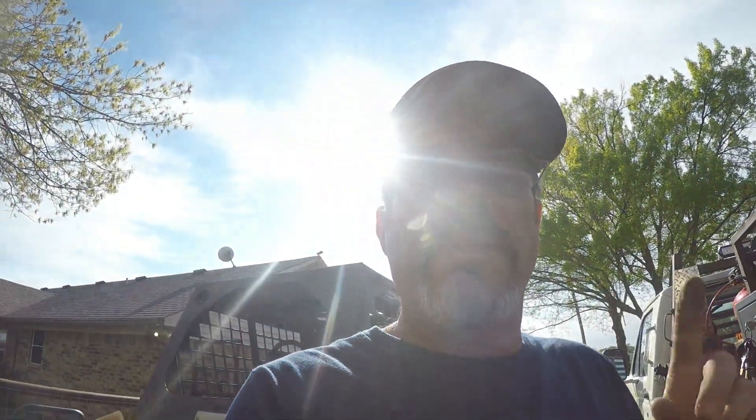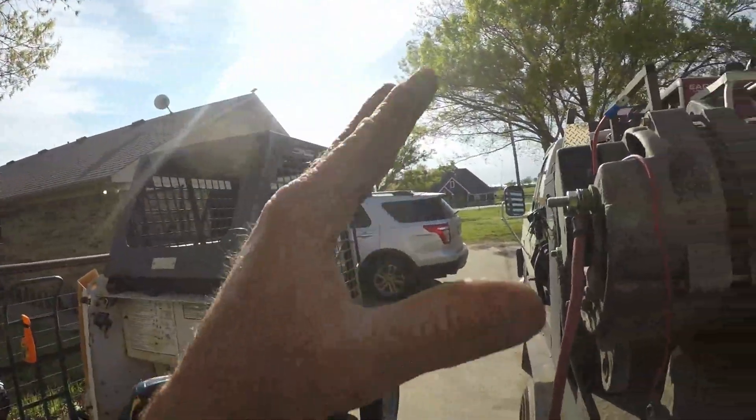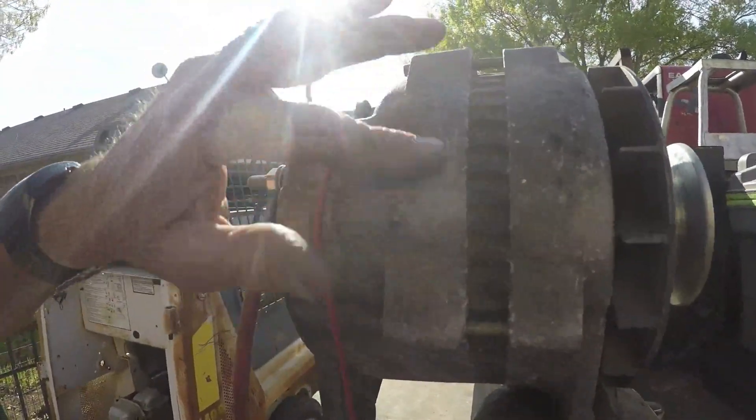Here's the alternator welder you all have been asking me to make a video about. Sorry about the sun. Here's the diagram of how to wire it up. For starters, I don't know the model of this alternator — the sticker is gone — but it is definitely a Leece-Neville, and I'll put the name of the alternator in the description.